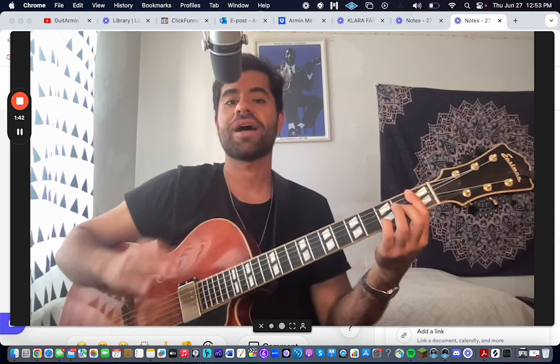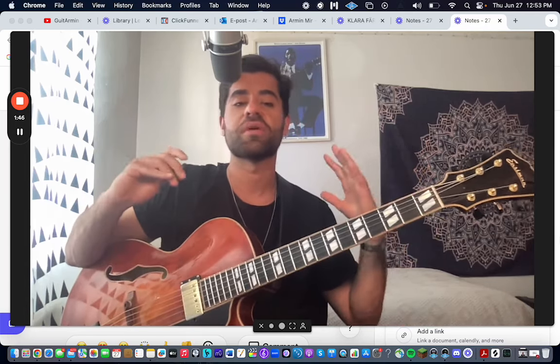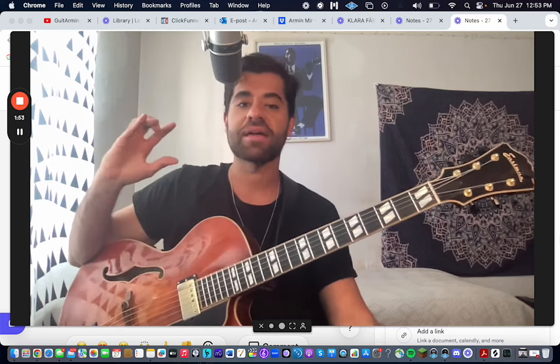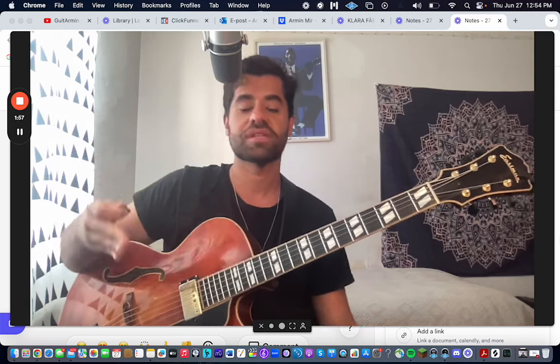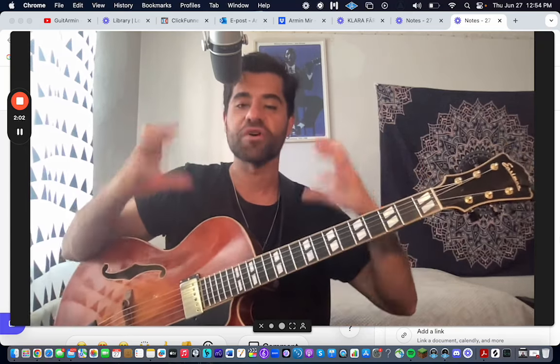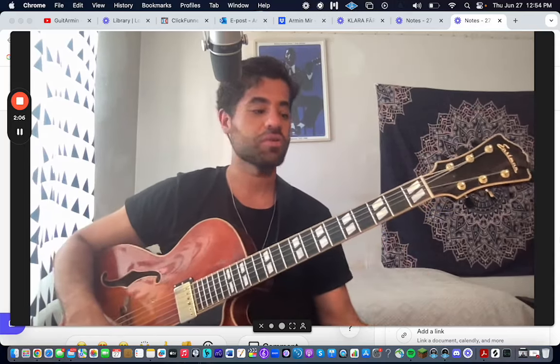A lot of lines are just taken from Pat Martino, and a lot of them are stuff that I came up with. If you want more one-on-one help you can join my community, or please get the pre-sale which is in the description — it'll be about minor conversion in detail. You can check that out if you want.